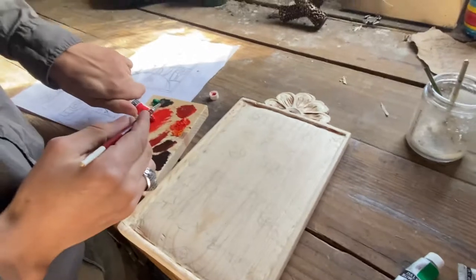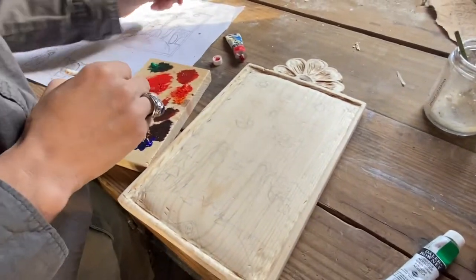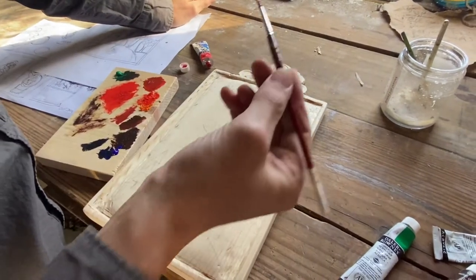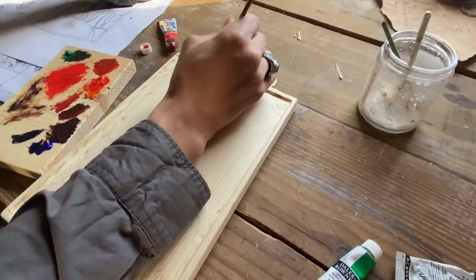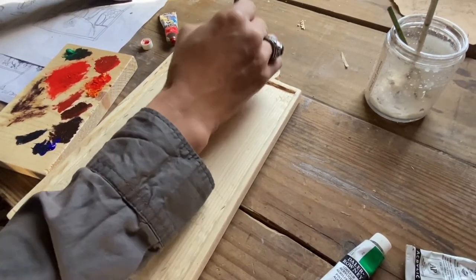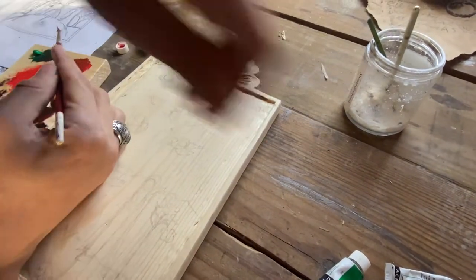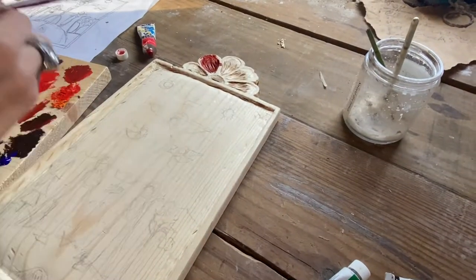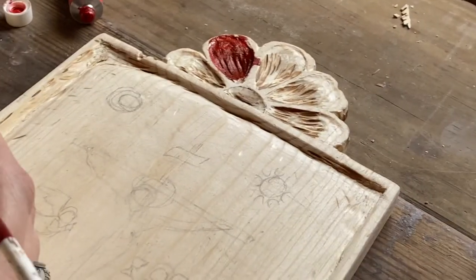We're doing this in acrylic — acrylic on wood is just fine. We're going to start off with a darker layer, kind of a brownish-reddish layer first, and then work up and go lighter from there.